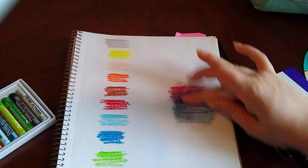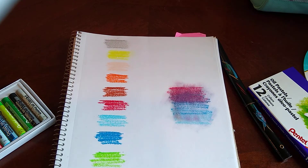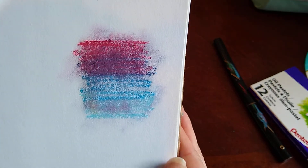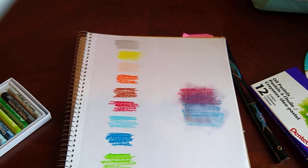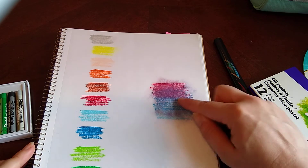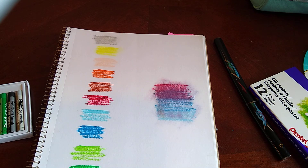I'm not digging the way it works on this sketchbook paper — see, it just isn't blending well. So we may have to try to swatch this again on some different paper, because sketchbook paper is just not having it. Anyway, that's all I have for you today — thanks for watching!